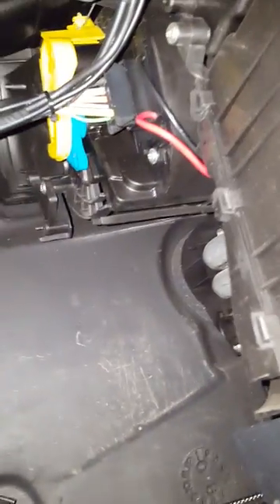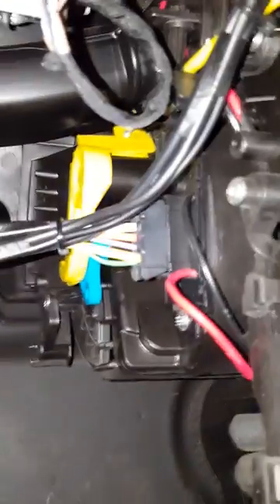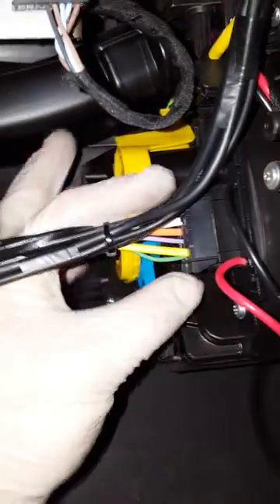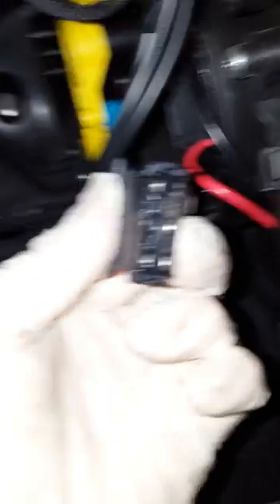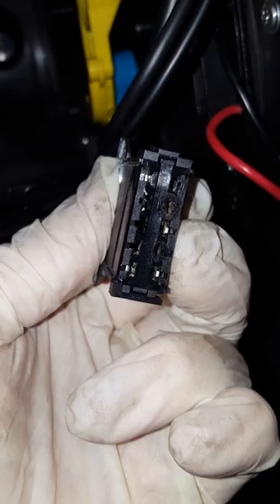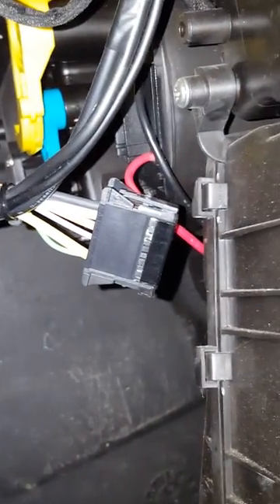Then you can see that's where the resistor is — where the black and red wire goes — and that's the plug. As long as your ignition is off, unplug it and you can see all the connections. You might need to buy a new plug, or you can just clean them up.